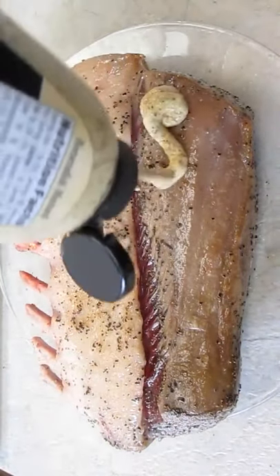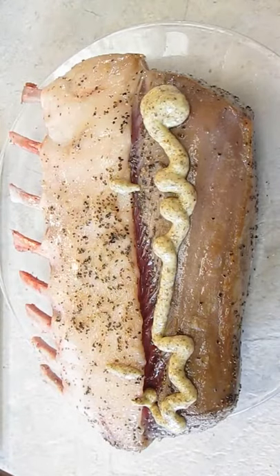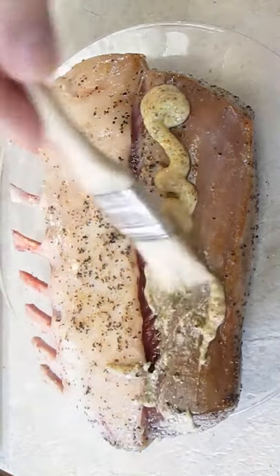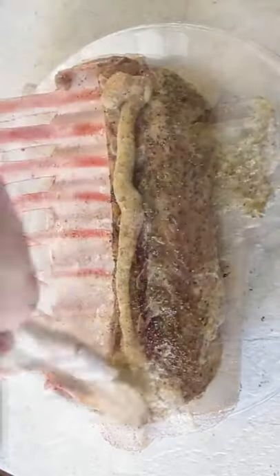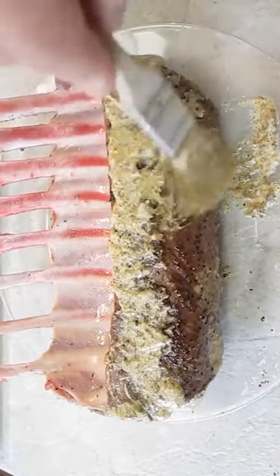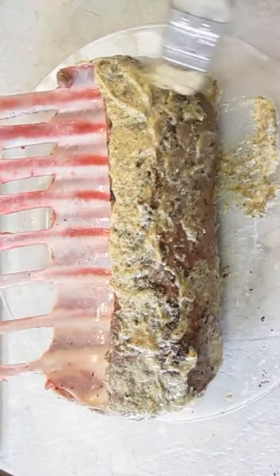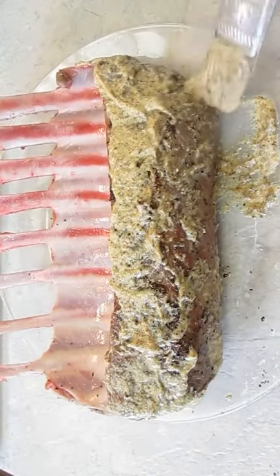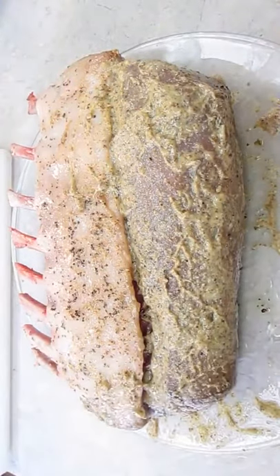Now we're going to put some mustard on there. We're going to brush and baste a horseradish-based mustard, just to give it some good kick. If you want to use a honey Dijon, that's perfect too. Just make sure you smear it evenly — top and bottom, sides, everything. Then just let it sit and rest for about five minutes so it can soak in all that nice juicy flavor.